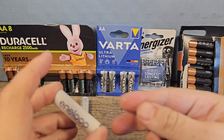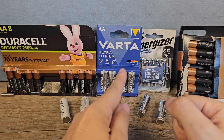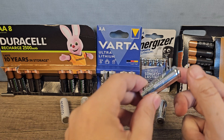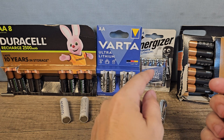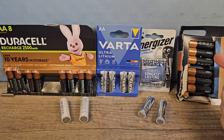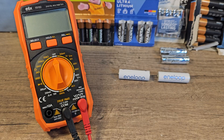Then we have the Antelope rechargeable batteries, these are six or seven years old. Then we have the new Lithium Ultra VARTA batteries, brand new, and the Energizer lithium batteries also brand new. Then the same batteries but five years old, to see if they still have the same power — the package says these can be stored 20 years. And then we have the normal Duracell alkaline Optimum batteries, because Duracell doesn't make any lithium batteries.